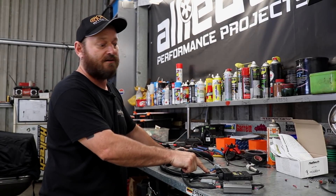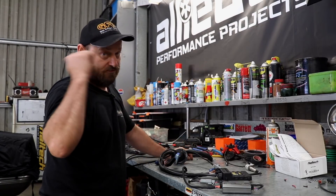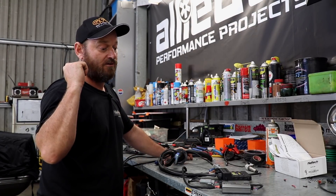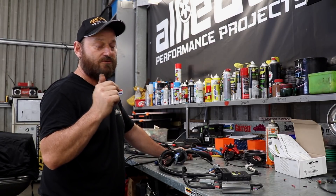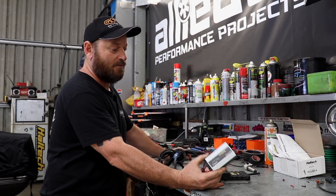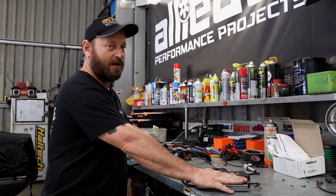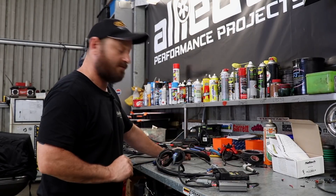So it's a good ECU built for the purpose. Very simple, single plug. It's got plenty enough inputs and outputs for this engine because it is quite a simple old engine. It's got closed loop idle control and boost control, all those things. We've got a wideband WB1 plugged into it — a perfect partner for the ECU, makes everything work really well.